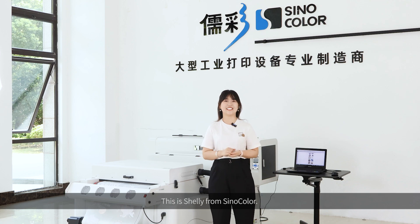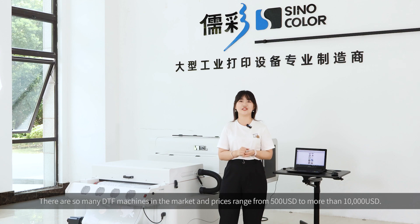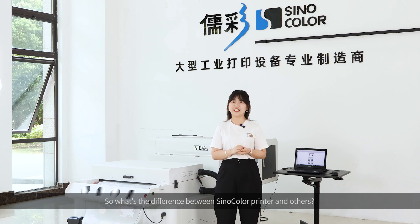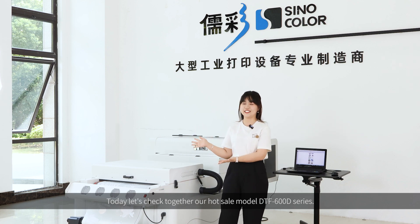Hello everyone! This is Shelly from Sinocolor. There are so many DTF machines in the market and the prices range from $500 to more than $10,000. So what is the difference between Sinocolor printer and others? Today, let's check together our wholesale model DTF 600D series.